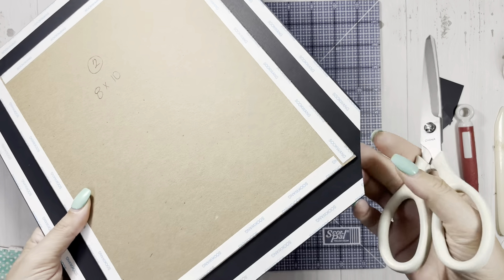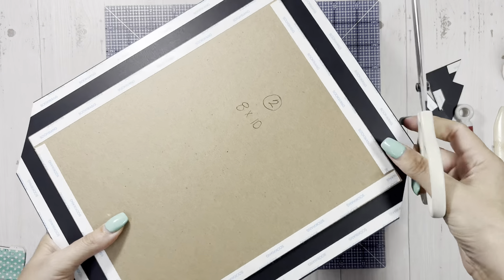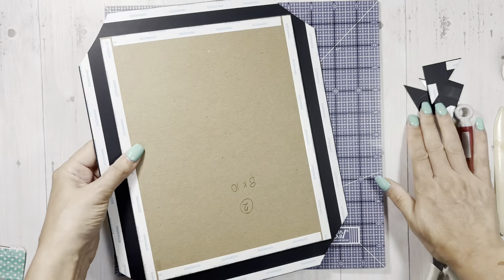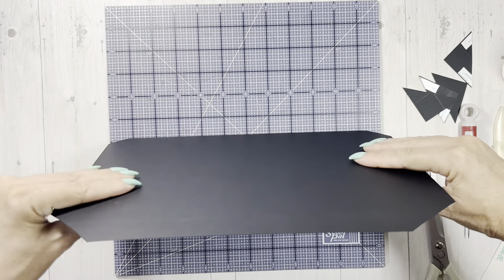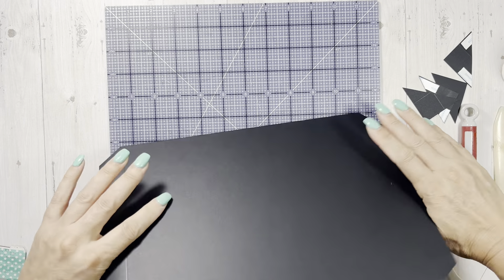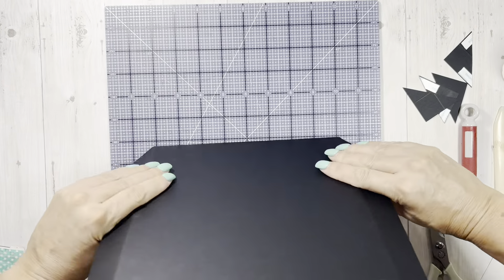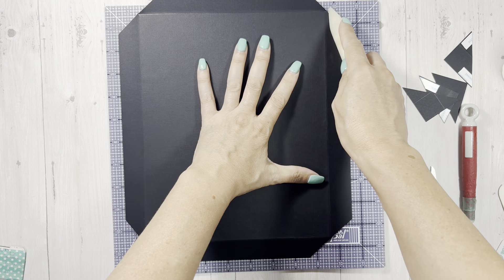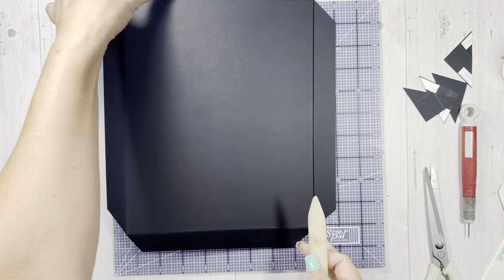I'm just mitering my corners, leaving about one eighth of an inch. There are several tools out there if you like yours to be absolutely perfect, but you're going to cover it with paper. Always save these corner pieces until you're done in case your folds go wrong - you just never know. In the worst case scenario, just get that black marker out if you see chipboard poking through. There's always a way to fix everything.